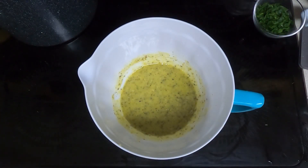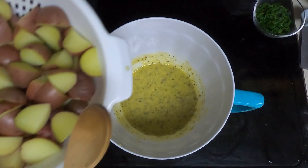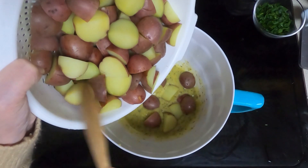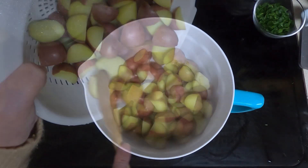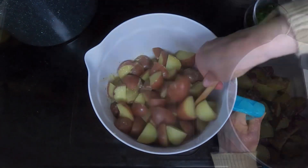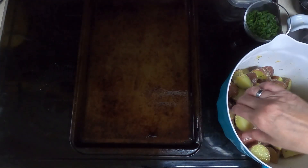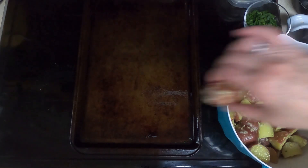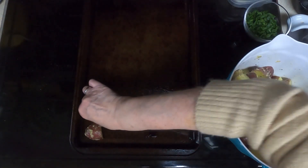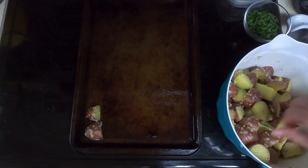Take your garlic sauce and dump your potatoes in the sauce, and toss that until completely coated. Then take your potatoes and put them cut side down in a single layer. They're still a little bit warm, so be careful not to burn yourself.